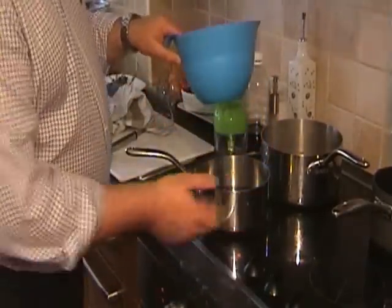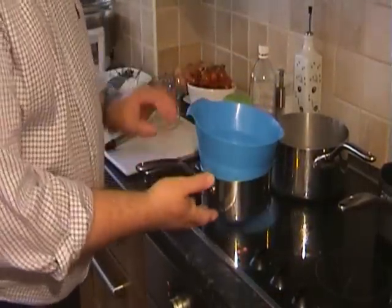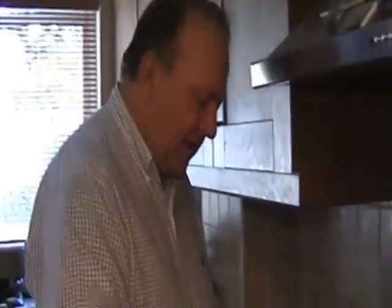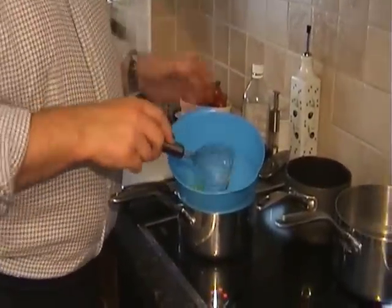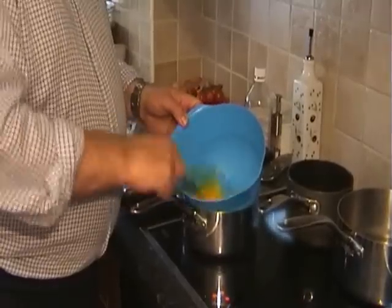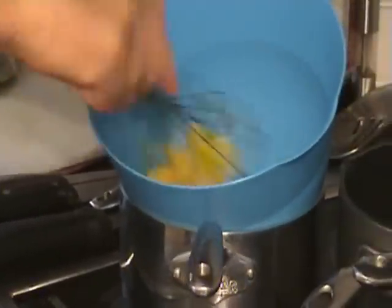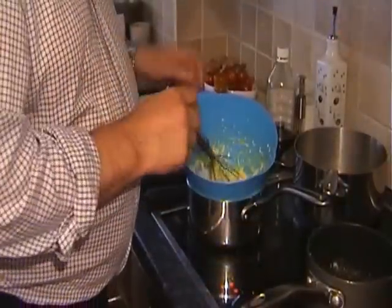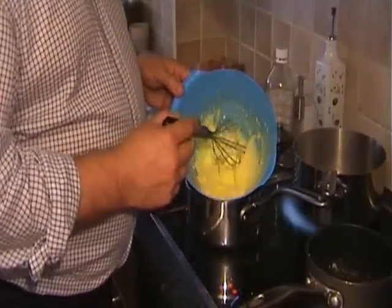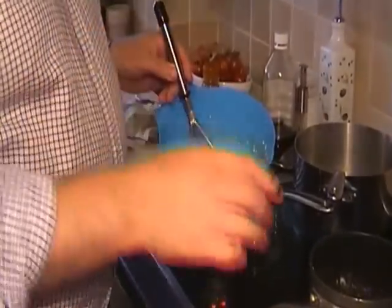So I have here what we call a bain-marie. There's a little drop of water in there — I won't show you because it's just water — and I have a bowl that's not quite touching the bottom, but I'm going to use the steam. Egg yolks are in there; I'm going to whisk them over the water that is slightly warm but not boiling. I'm going to add the butter nice and slowly, but we have to be very careful at this point because it can start to split.